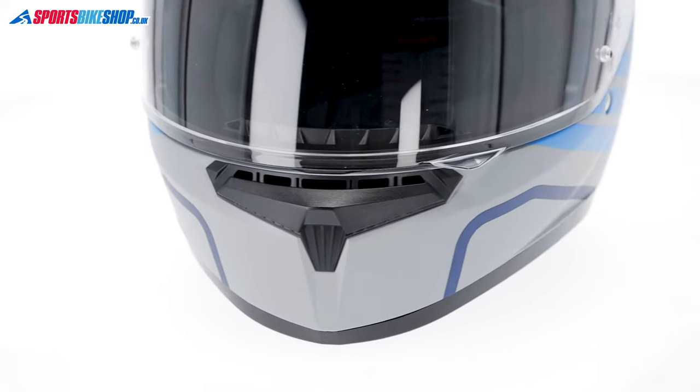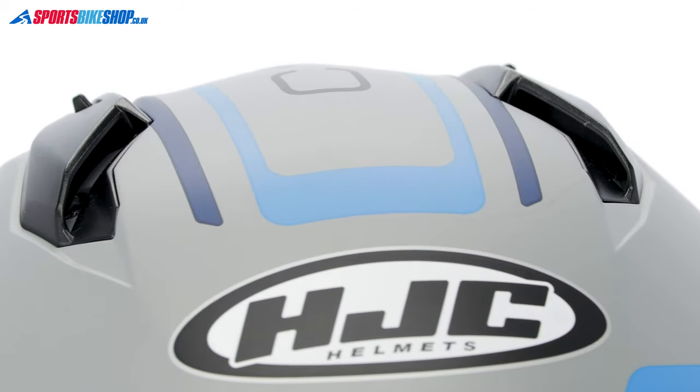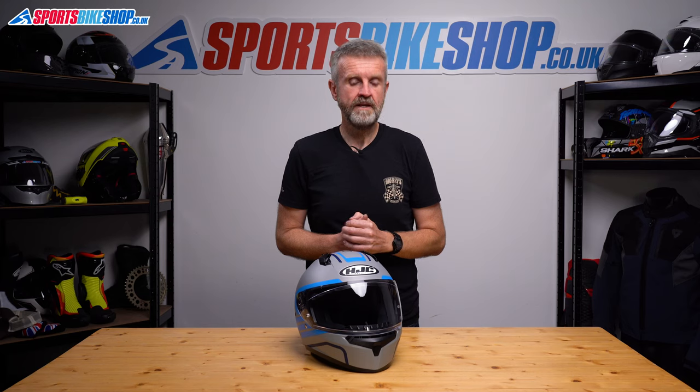It's worth knowing that plastic-shelled helmets in general don't offer the same strength of ventilation that you can get with a fibre-shelled helmet. Though by the same token, the venting in this helmet is probably no worse than in some plastic helmets that cost twice as much money.